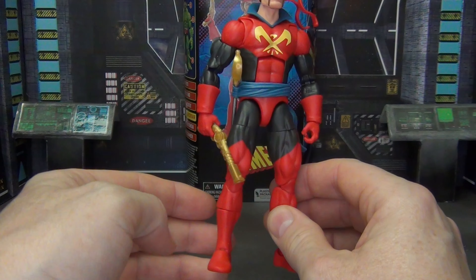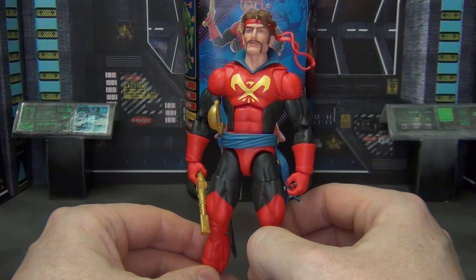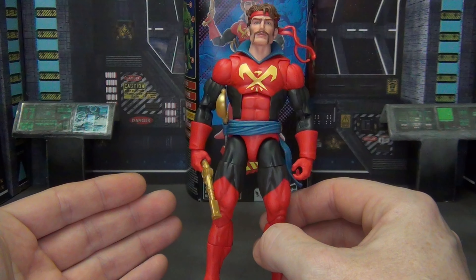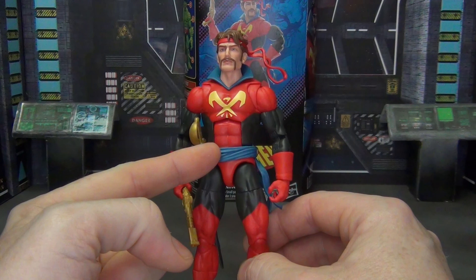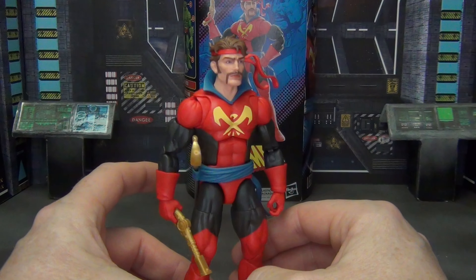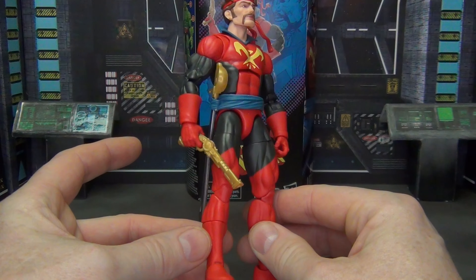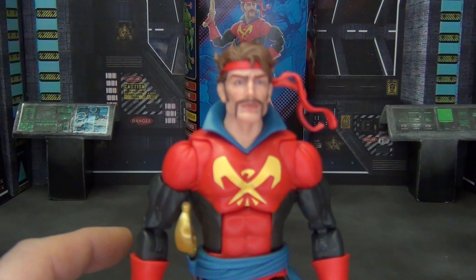If you're doing any kind of comparisons here with this body, there's not any detail on the sculpt itself — it's just a flat body. We do get cuffs on the arms, we do get the belt, we get the head, and on this particular figure you do get the collar. And it all looks great, everything's well done — a nice simple sculpt on the body, but I think they did a good job.